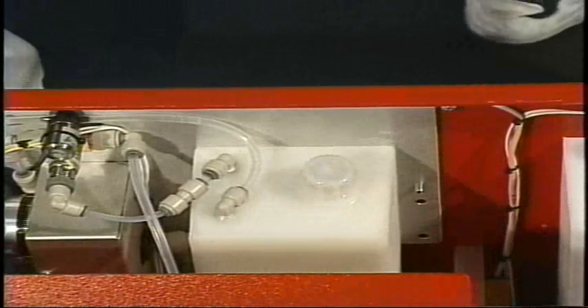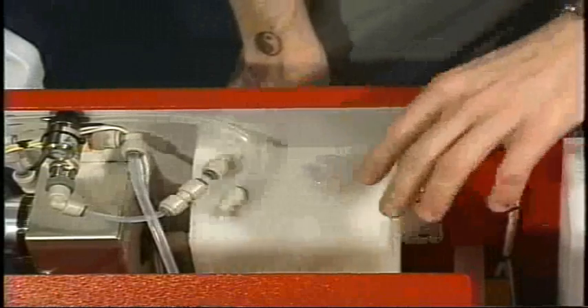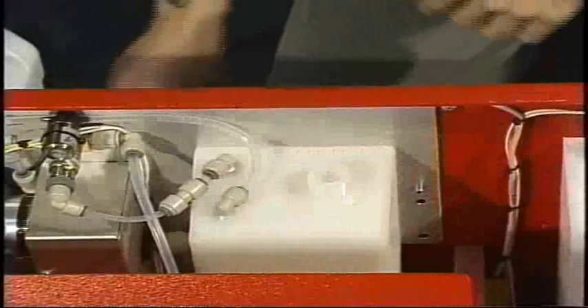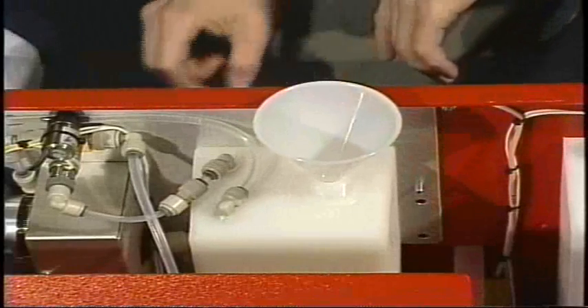Before each operation, we recommend that you refill the oil tank. Before we refill the oil tank, we're going to remove the oil cap and then place the funnel that was provided with the laying machine right inside there.